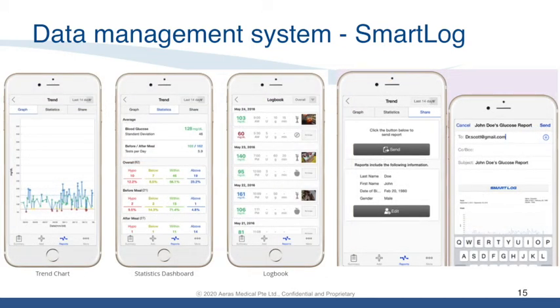This slide shows the various interfaces of the mobile app, ranging from blood glucose trend graphs, before and after meal blood glucose results, and statistics, as well as the ability to send data to healthcare professionals or a caregiver via email or WhatsApp. This is truly a wonderful technology for managing and monitoring blood glucose levels.